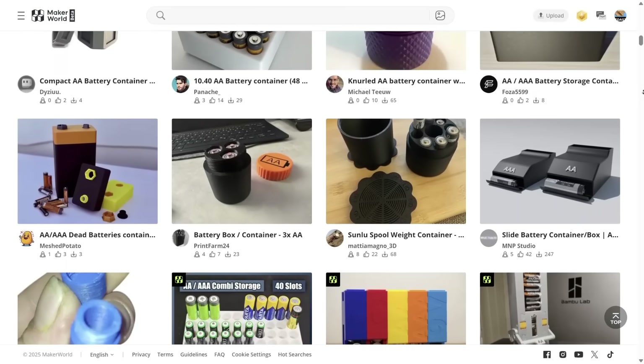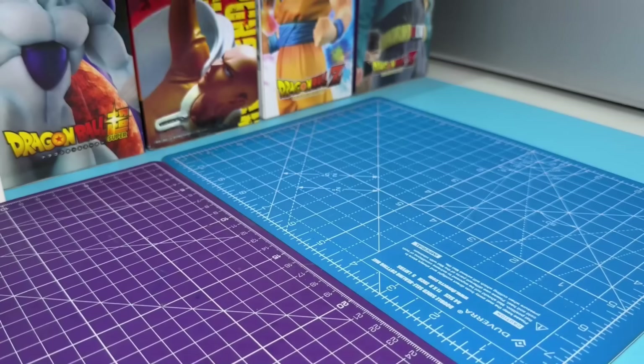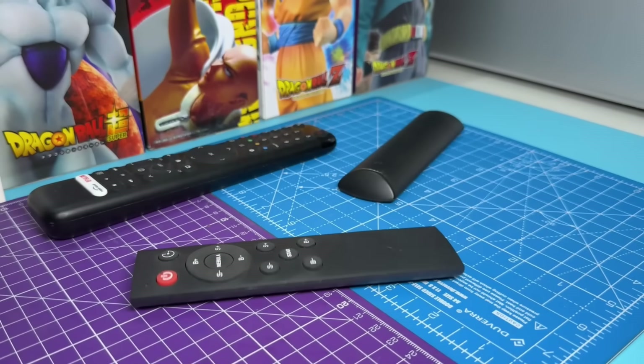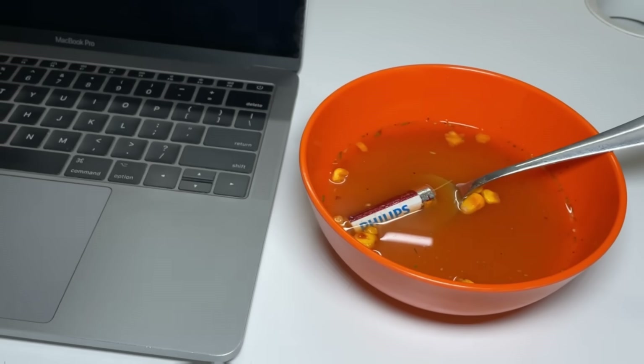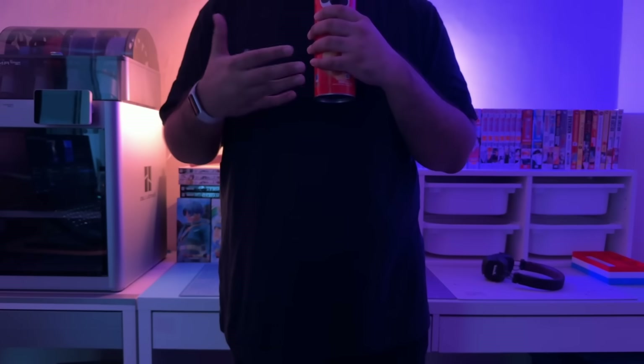Why are there so many AA battery container designs? Like, how many TV remotes do you people have? Are people eating batteries again? I genuinely do not know — drop a comment if you know something that I don't.